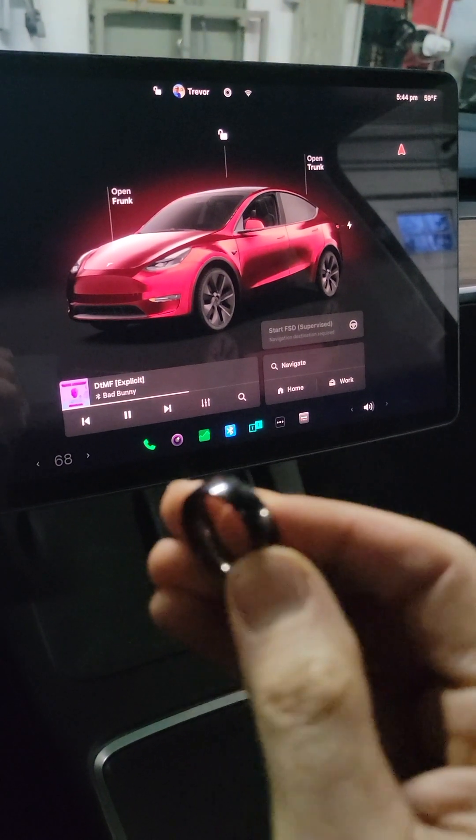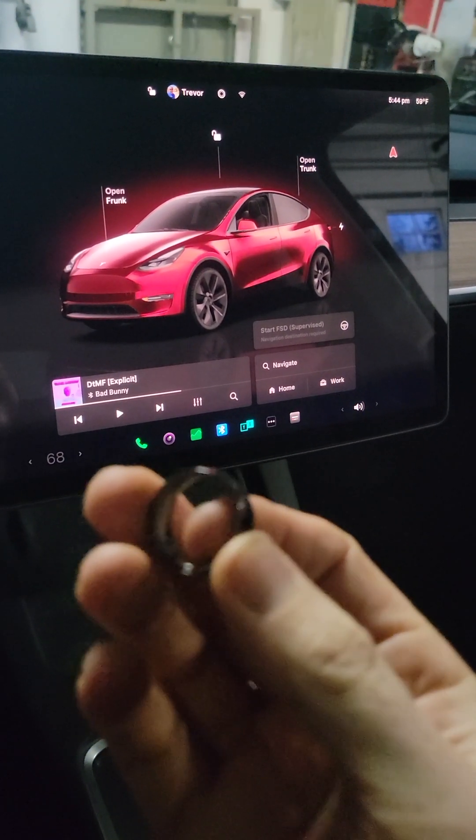Hey guys, I just got an RFID ring from Temu. We'll kind of see if it works with the Tesla.